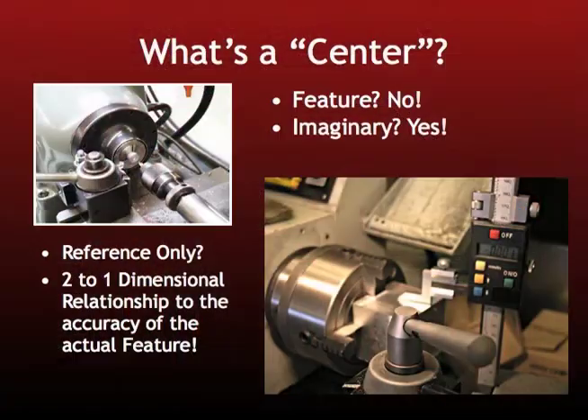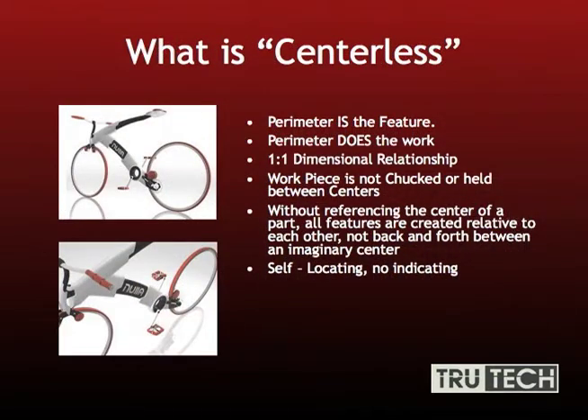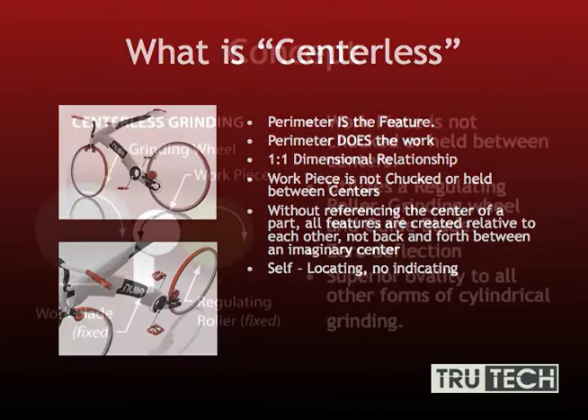What exactly is a center? Is it a feature? Is it imaginary? It's a one-to-one dimensional relationship. It's not chucked or held between centers or out of a collet. Without referencing the center of a part, all features are created relative to each other, not back and forth between an imaginary center. It's self-locating, no indicating.